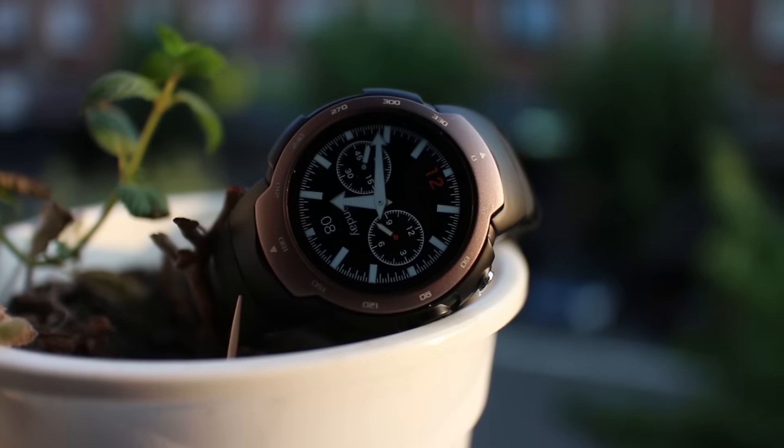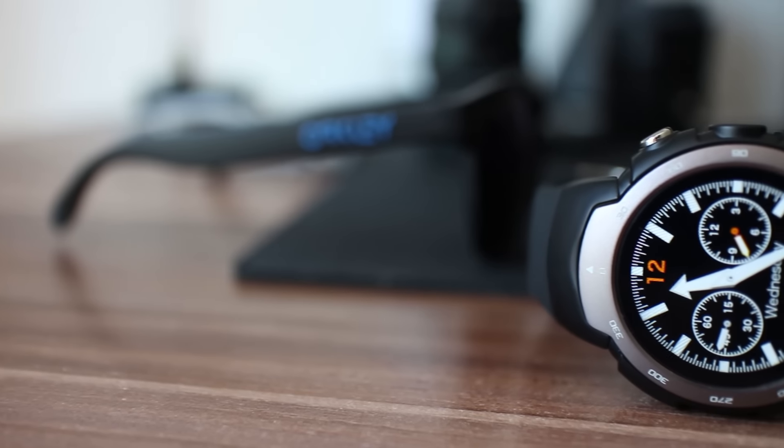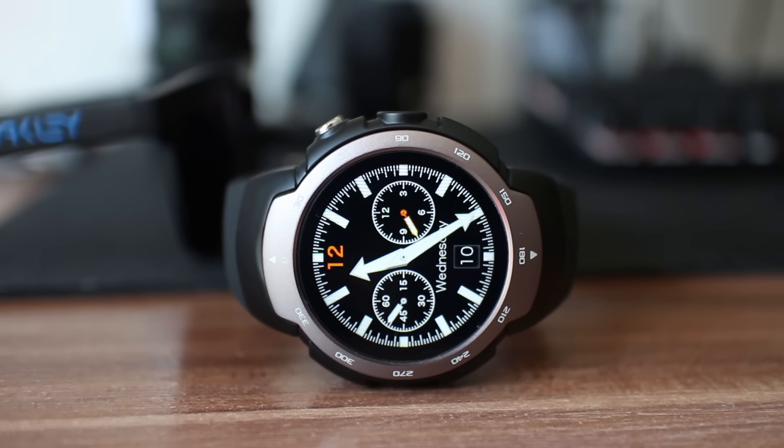Affordable smart watches, every each of them with its own special story to tell. This time we will be told about the Zeblaze Blitz.